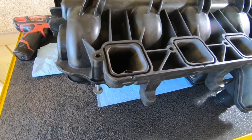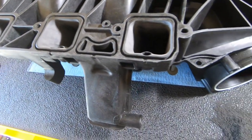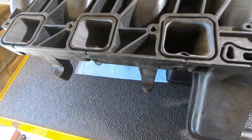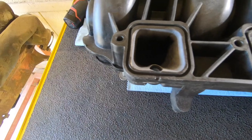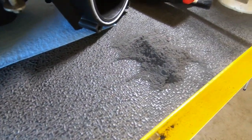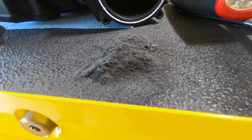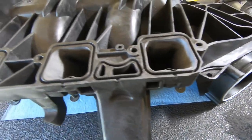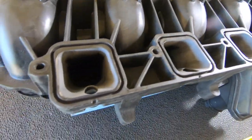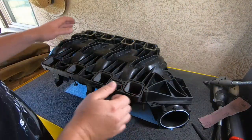We've got half of the intake done — you can see it's fully ported on this side, the driver's side. Take a look at all the dust that came out of it so far. There's silver metal material on the floor, and that's just from these four ports. There's a lot of material we took out of there. Now that this side is done, let's do the other side.